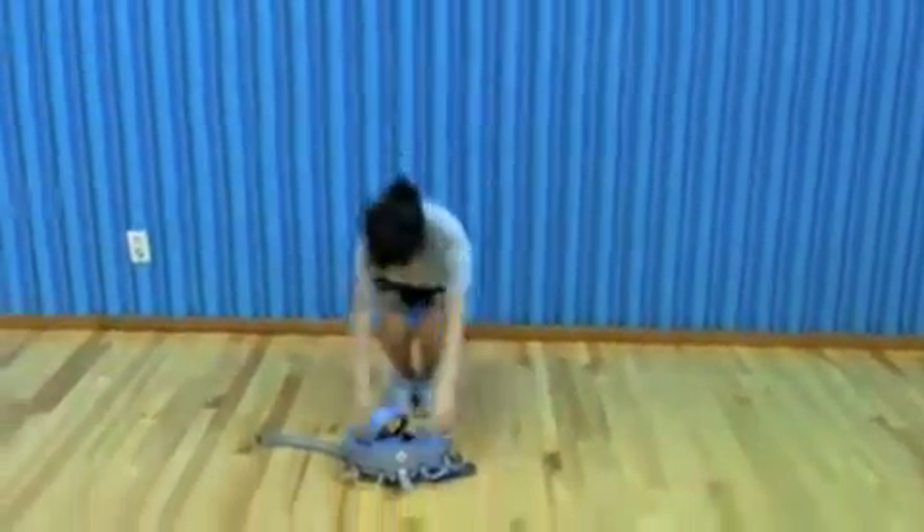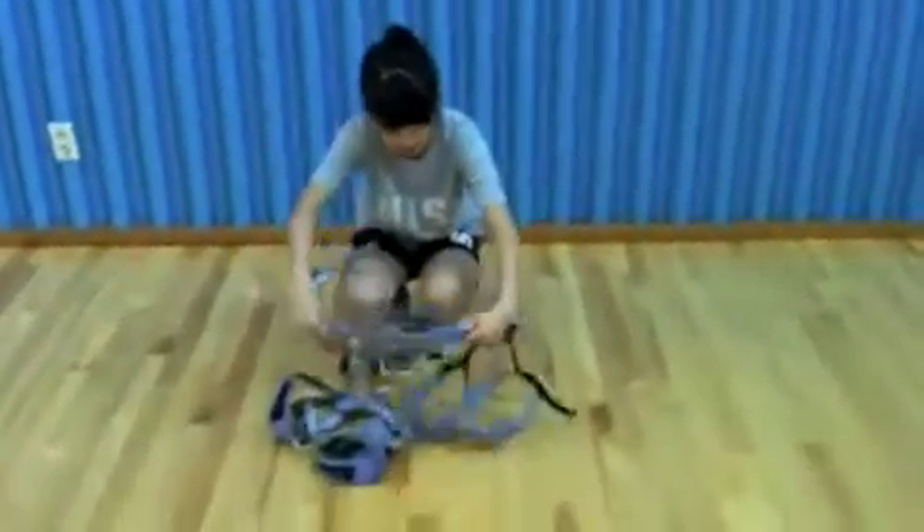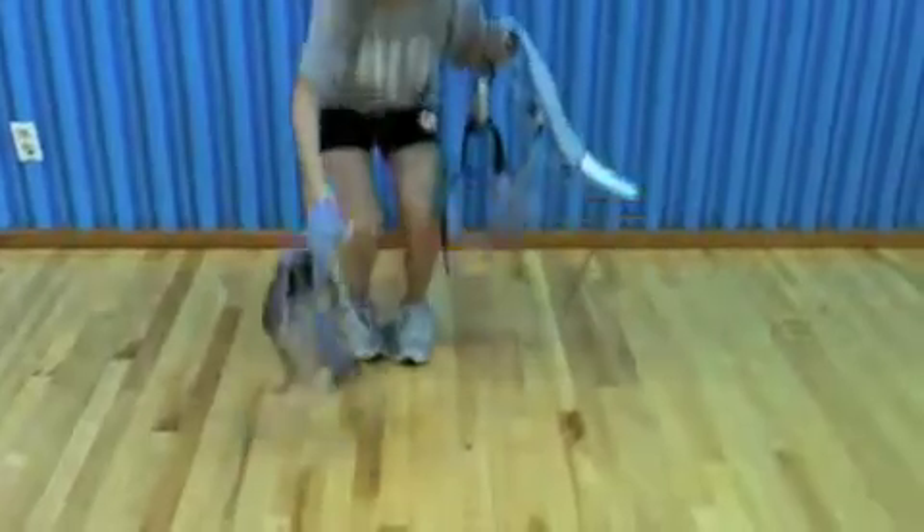Proper size. From the pile, you will choose the proper size. Since I'm an X-small, I will put the other ones aside.